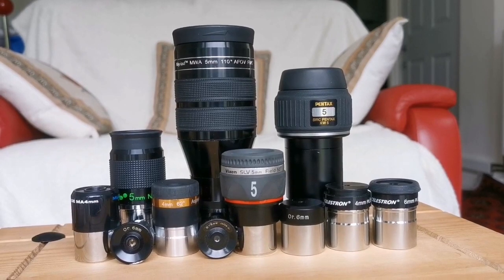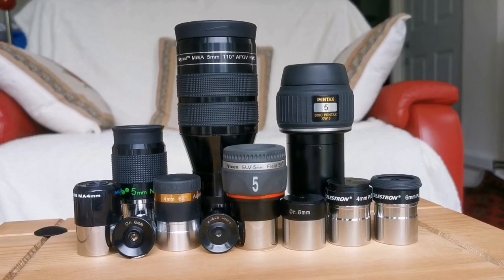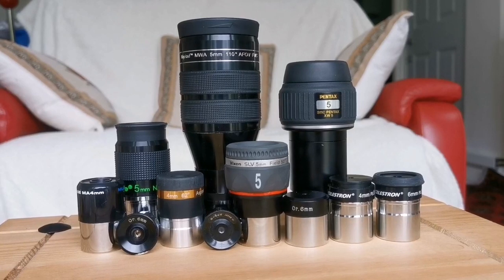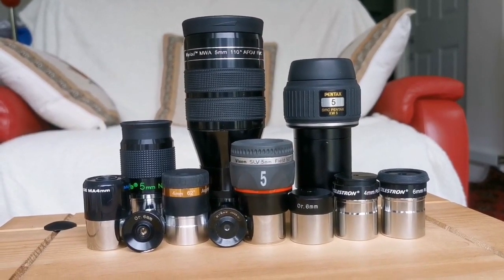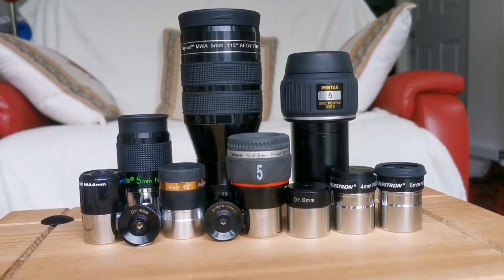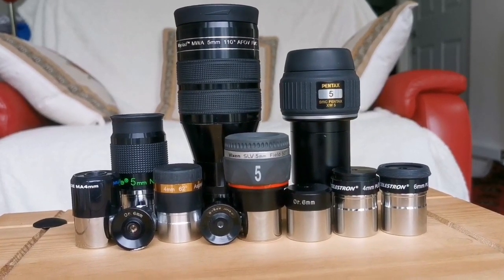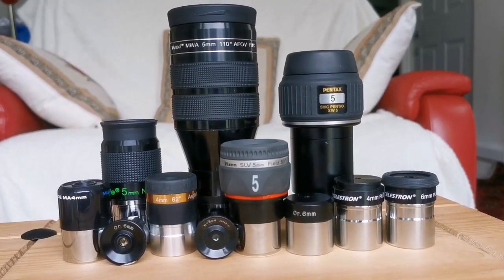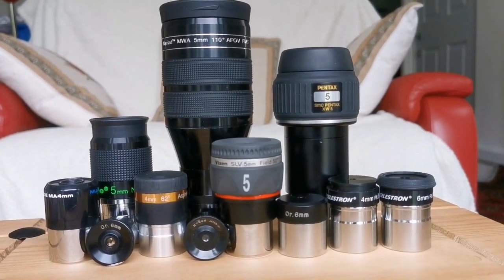These are the eyepieces I am using, from 6mm down to 4mm. They are from very wide-angle Aether clones to Pentax, Panoptic or Plossl style, to SLV, Nagler, Aspheric, MA, Orthoscopic, Huygens, and Plossls. You will see the results in the following shots.